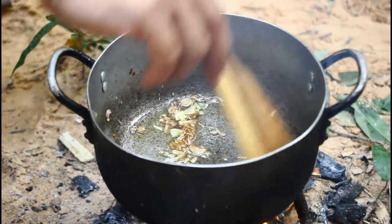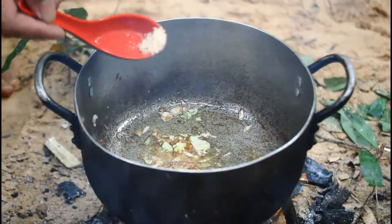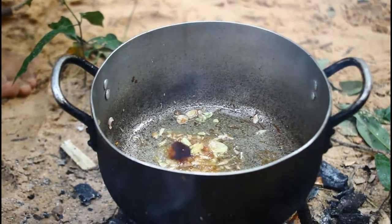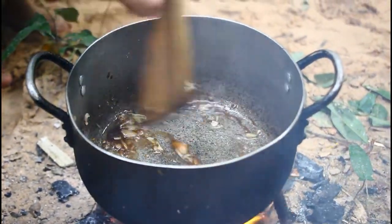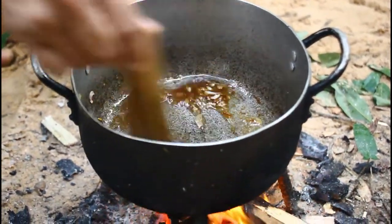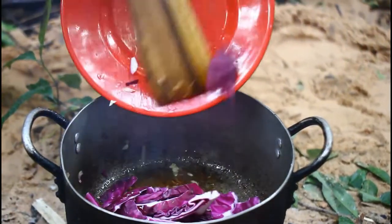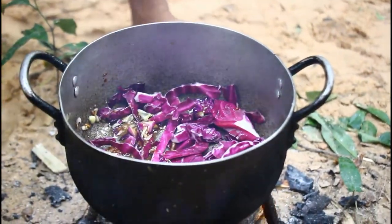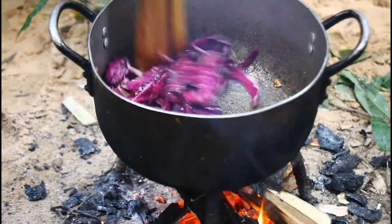I'm going to put it in a little bit. I'm going to add 1-2 ingredients. I'm going to add a little bit of salt to the grill. I'm going to add a little bit of salt.